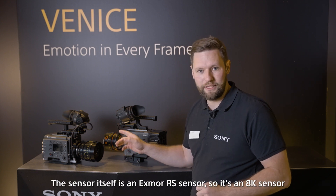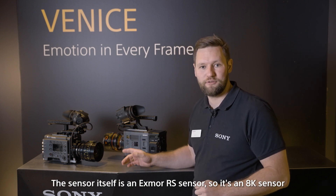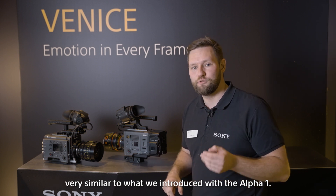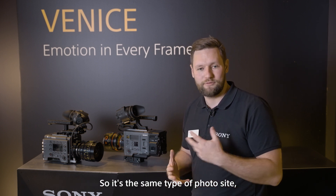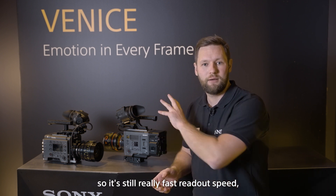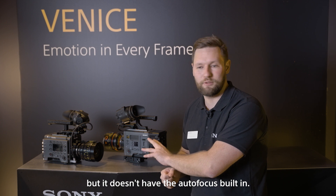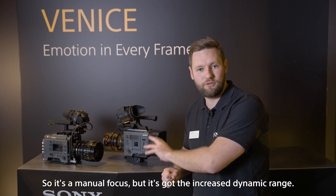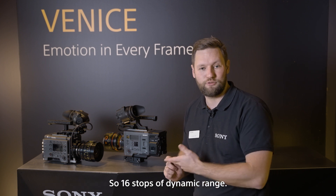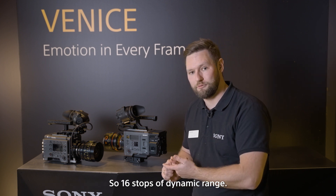The sensor itself is an Exmor RS sensor — it's an 8K sensor, very similar to what was introduced with the Alpha 1. It's the same type of photosite, so it still has really fast readout speed, but it doesn't have autofocus built in — it's manual focus. It does have increased dynamic range: 16 stops of dynamic range.